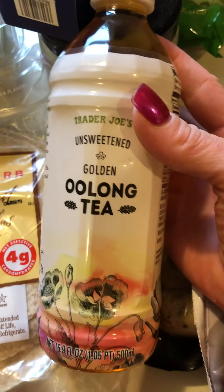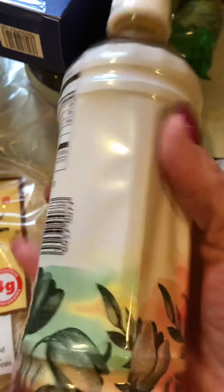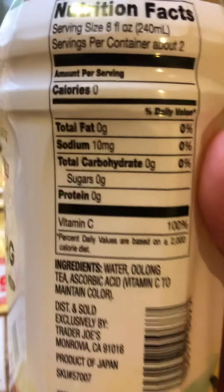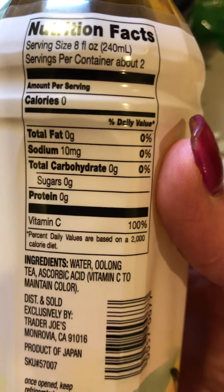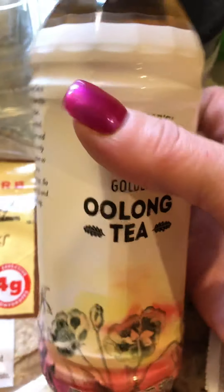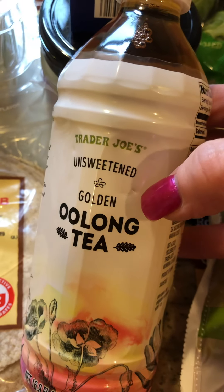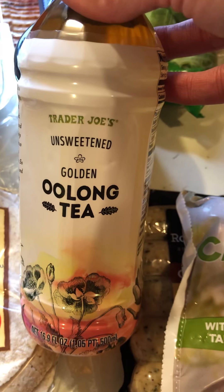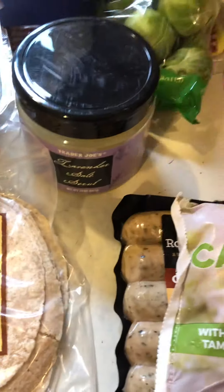Something new I tried today that I've never bought before — my friend was with me and she loves this — it's the oolong tea. She drinks it hot or on ice. For 8 ounces, half the bottle, there's only 10 milligrams of sodium and nothing else — it's just plain tea. I love that. I usually have hot tea before or between meals when I'm fasting, and I can't wait to try this one on ice too.